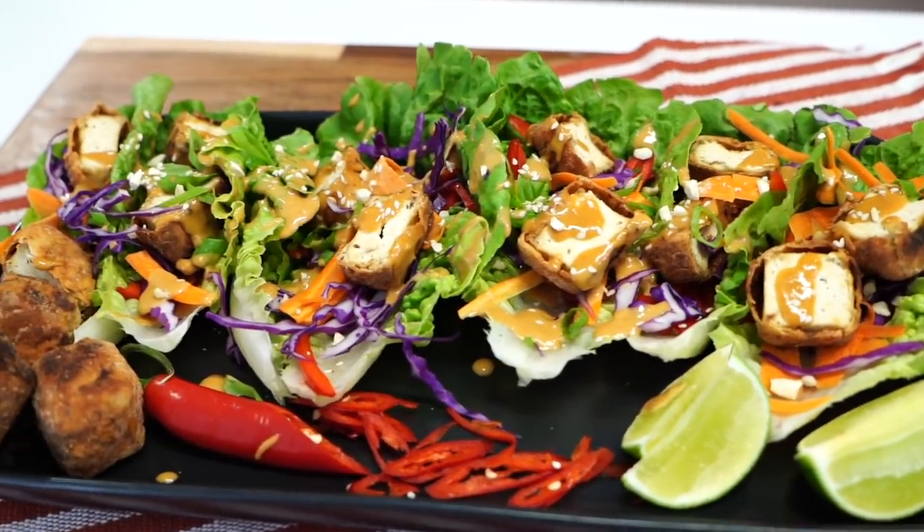What's going on guys, Blake Melvin here from Uncut Kitchen, and today we're cooking tofu lettuce wraps with Thai peanut sauce.